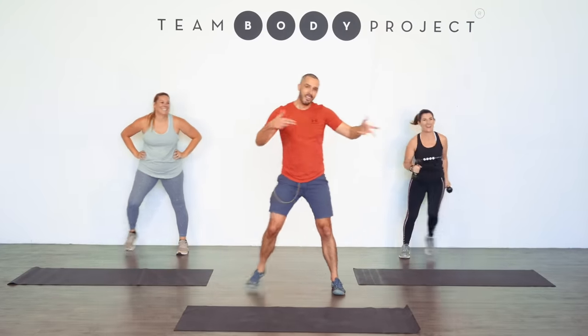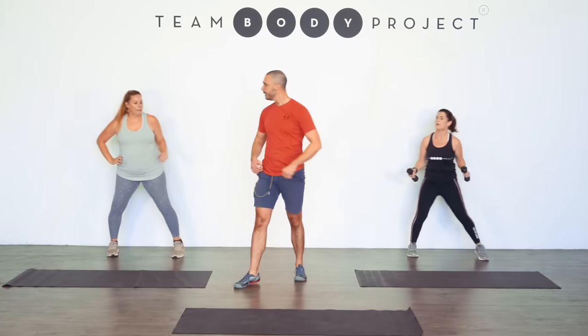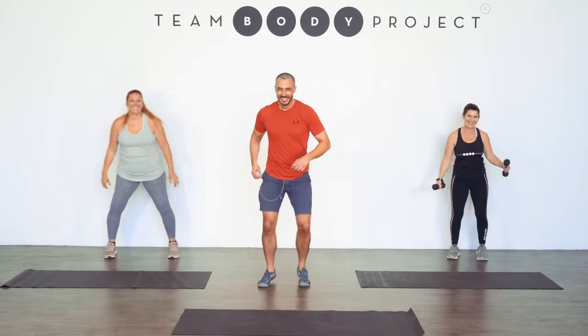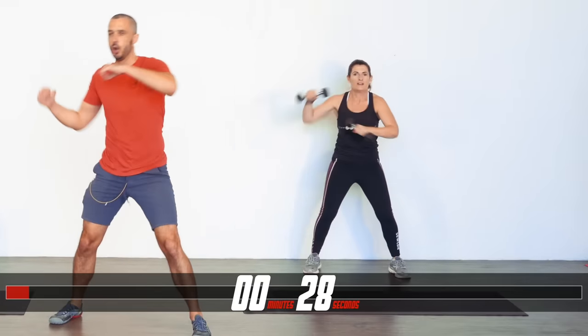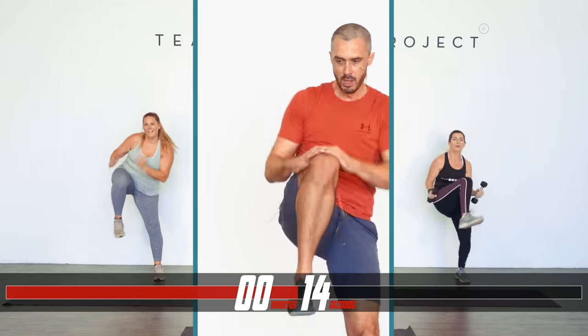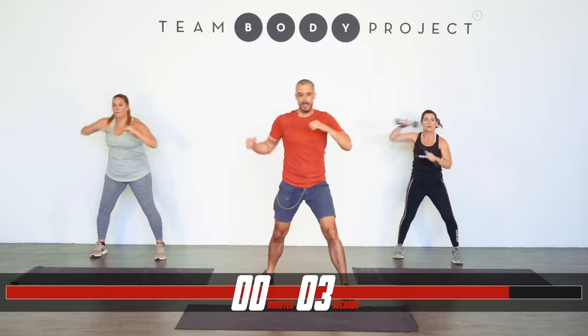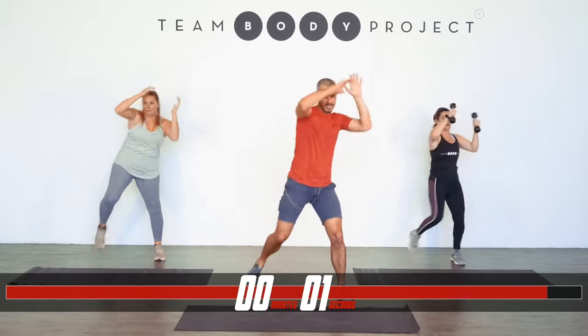We've got the right knee this time, the other one. Three, two, one. Get that energy in. Multi-level — do your thing. Don't have to keep up with me, don't have to keep up with Tash or Kristen. Do your thing. Core strong, eyes ahead. Three, two, one.